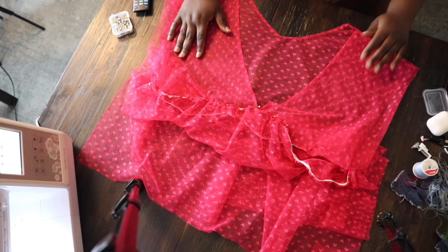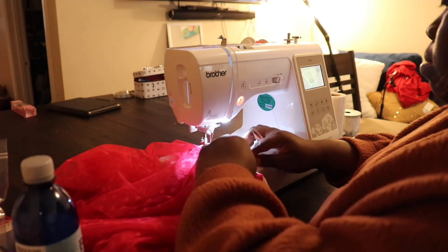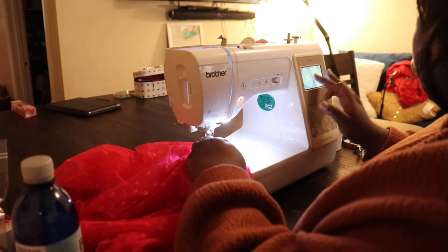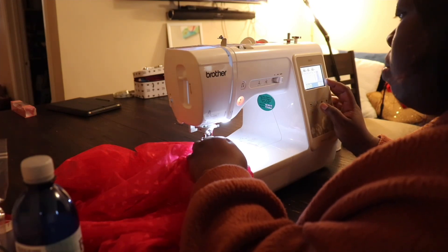It's finally time to put the top vest and the skirt together. After we do that, we're going to hem the skirt and then finish off the raw edges for the seam allowances on the shoulders and also the arms. I'm super excited because we're almost there.